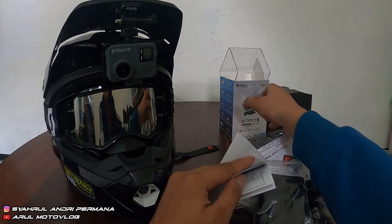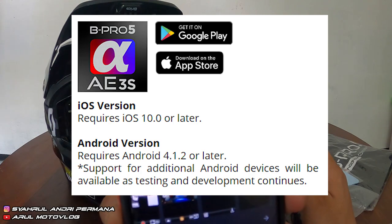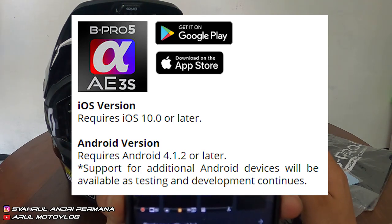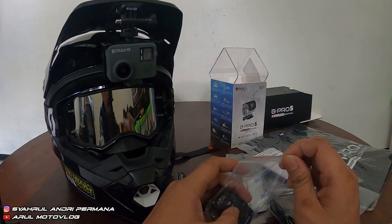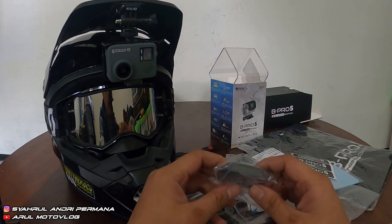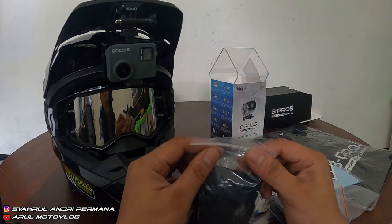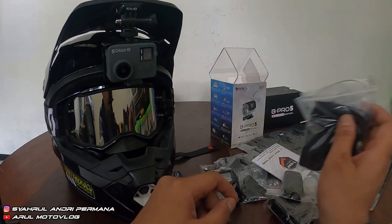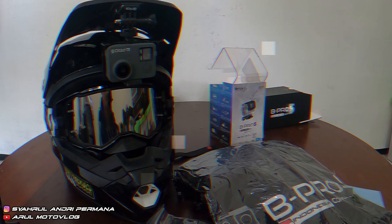Ini bisa sambung ke aplikasinya — namanya Brika Bipro 5 Alpha Edition, bisa cari di Play Store atau App Store. Jadi buat kalian yang mau beli Bipro 5 Alpha Edition ini, bisa langsung cek link di deskripsi video di bawah, nanti sama saya ditaruh link pembeliannya. Oke, jadi mungkin sekian untuk video unboxing hari ini. Ditunggu video-video selanjutnya. See you next video. Sampai jumpa.